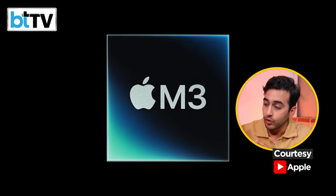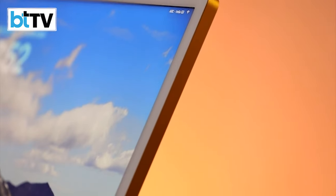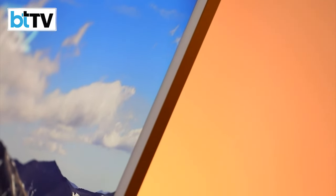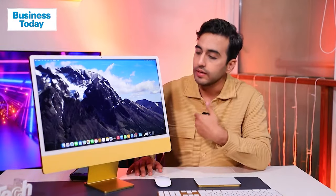This is a little different, although it looks exactly the same as the previous iMac from 2021. A lot of people aren't happy about some design upgrades that never happened — for instance, the chin over here could have been something they could have worked on, and this white bezel has been spoken about a lot.